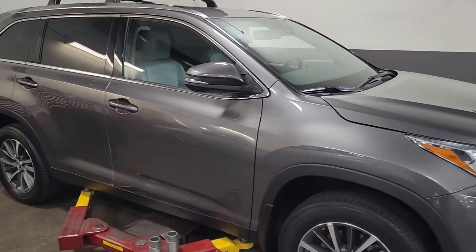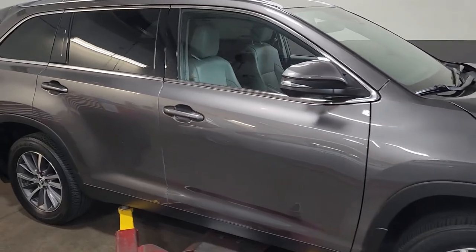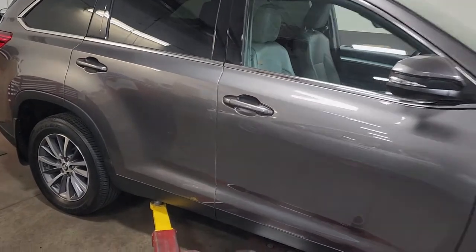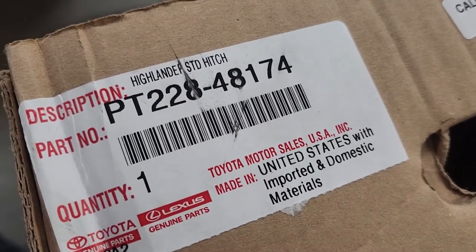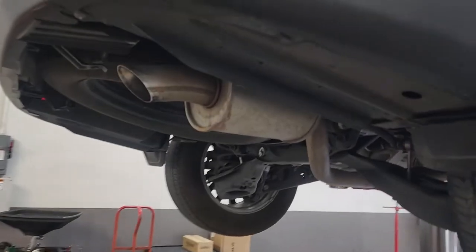What's going on guys, today we're gonna be going over how to install a hitch assembly on a 2019 Toyota Highlander. Let's get into it. Here's the part number for the hitch for the Highlander.